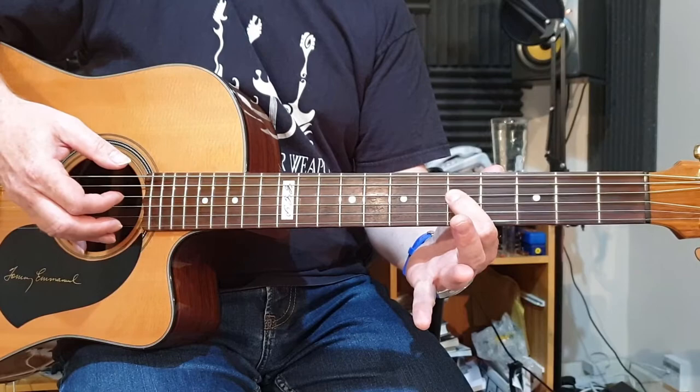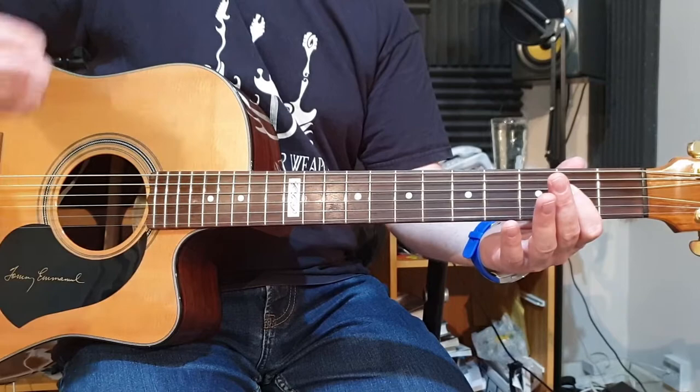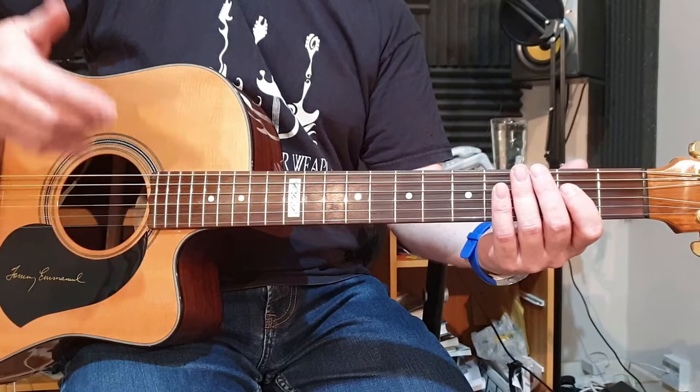Now we're going to play that along with the thumb. The index finger is playing on the downbeat — the on beat — as you count one, two, three, four, and then the thumb is playing the off beats. So they're alternating between the two, except on the first beat of each bar, where you're picking them both together.